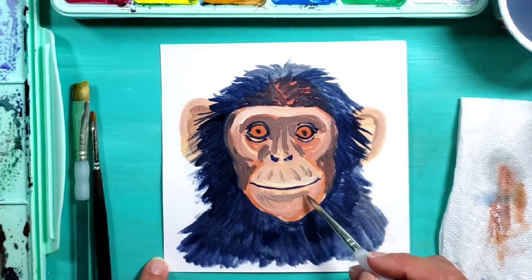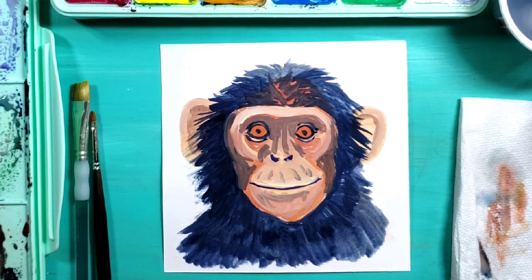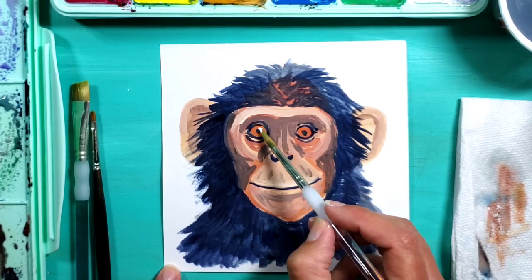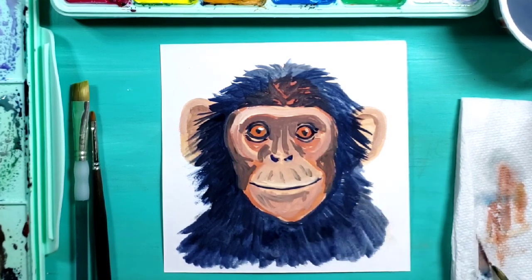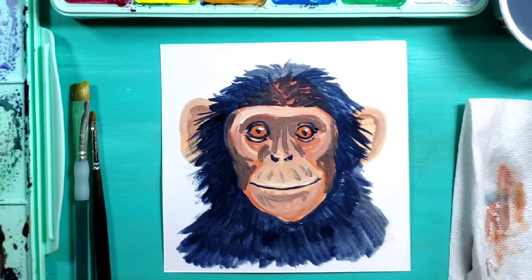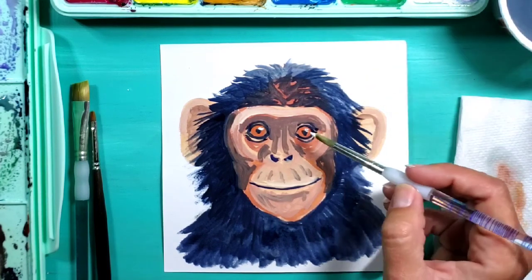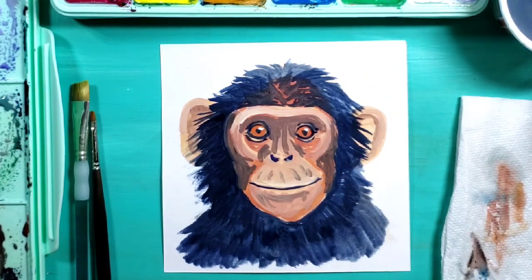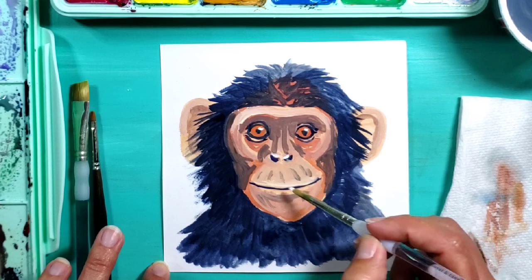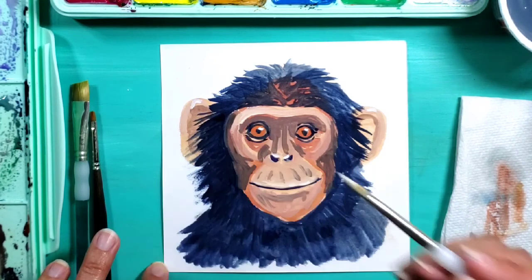I'm also going to add some highlights in the eyes - that makes them really pop. Going in with white, just using the little tip of my brush and adding white highlights in there that really makes those eyes come alive. As I'm applying more gouache now I'm not wetting it down with water as much because I want it to be more thick and opaque. I'll do a little highlight on the nose and then maybe a little bit along the upper lip and tops of the ears.